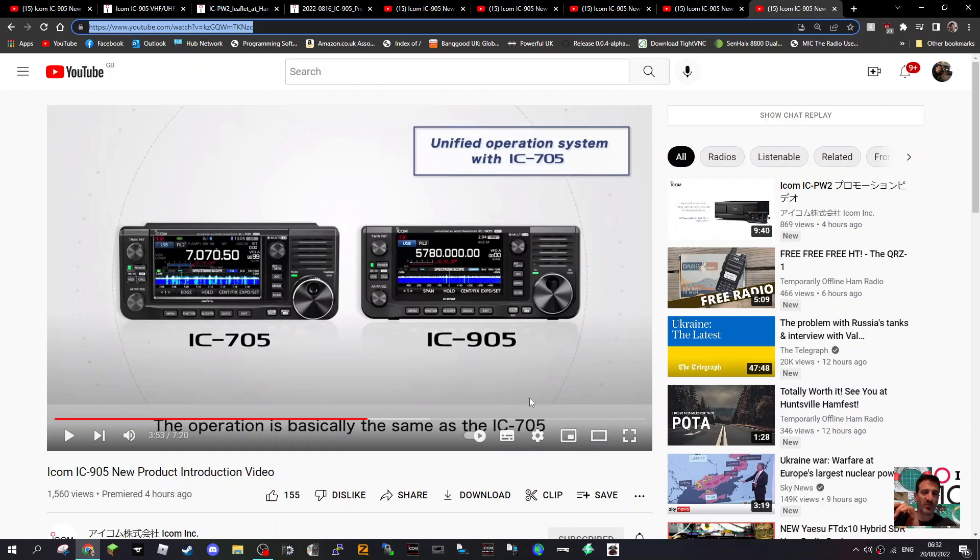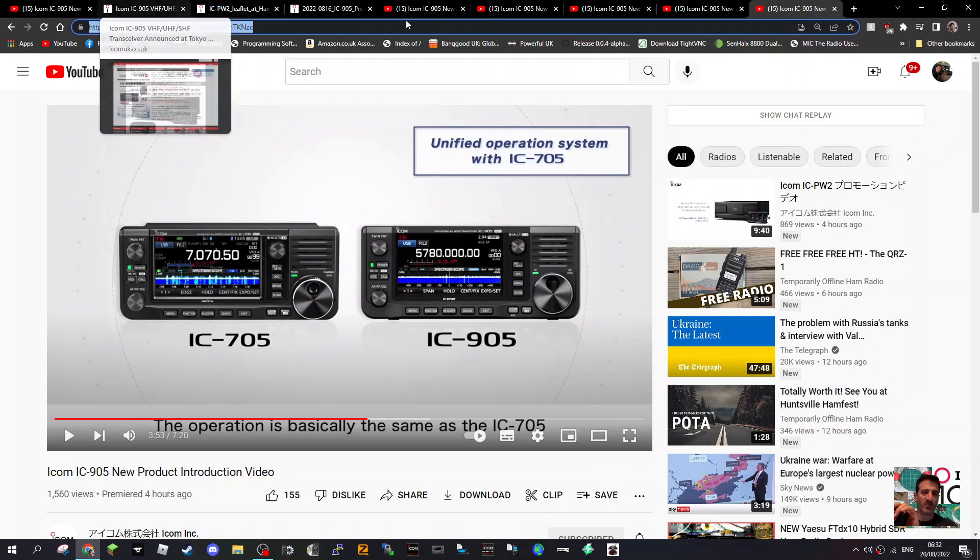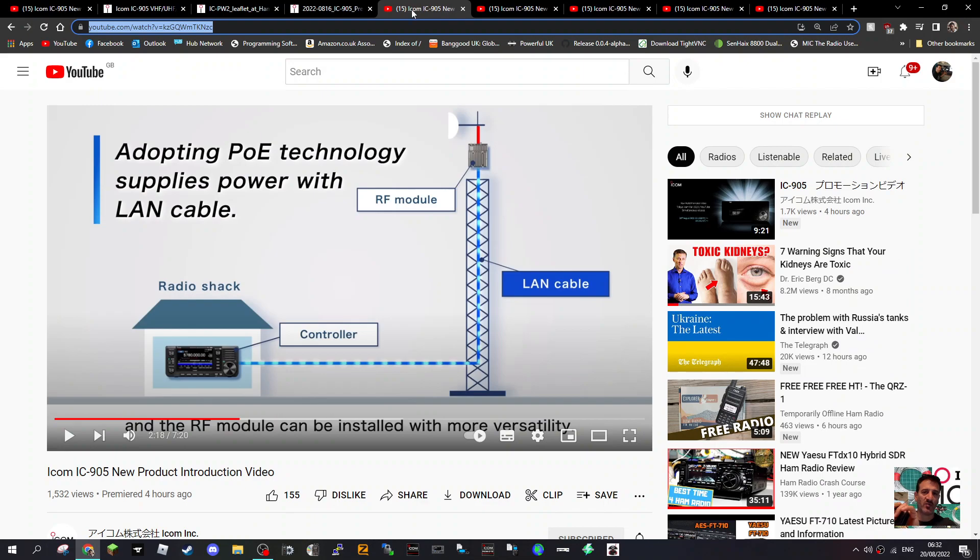Welcome to my channel. I've just been watching the video on the new IC905, and this is a massive push for SHF communication. I've put some highlights here from the video. There is a separate RF unit, and it runs an Ethernet cable from the side of the IC905 all the way up to this separate module. The idea is that you won't have any losses — apparently it's just one cable.